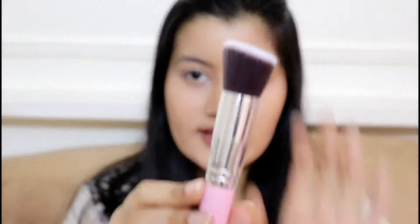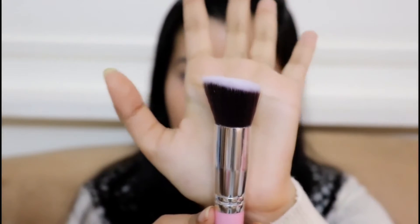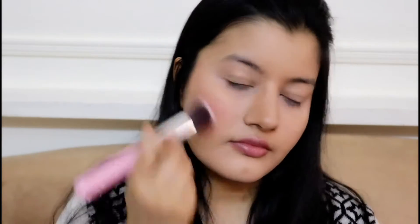Moving on to blush, I'm using the blush from the same palette. To apply it I'm using this brush which is slightly slanted but more on the flat side — I love such brushes to apply blush. It applied the blush pretty well; I quite like this brush.